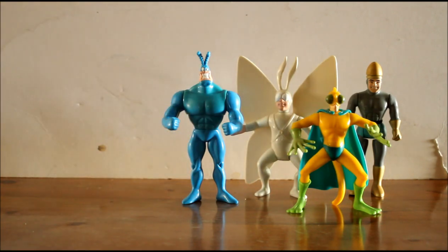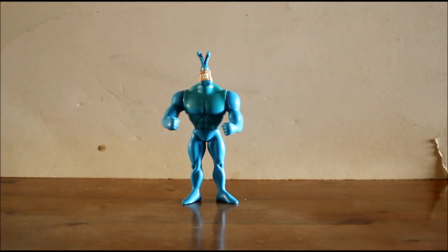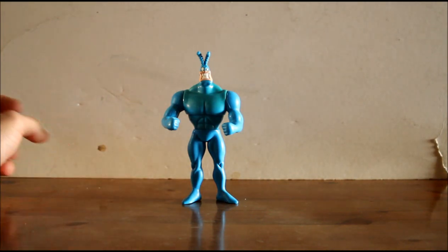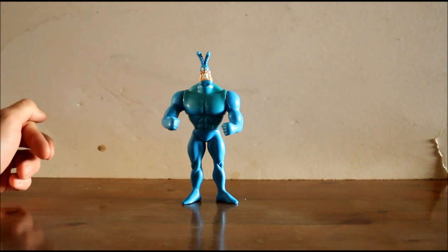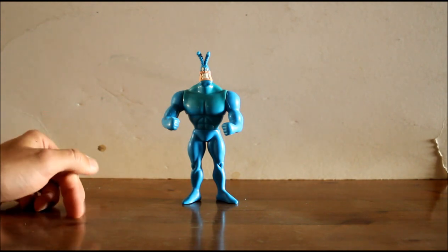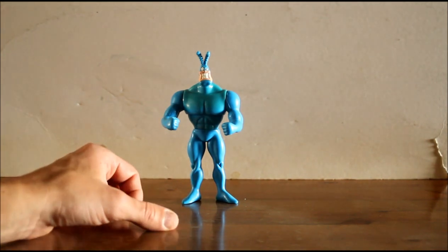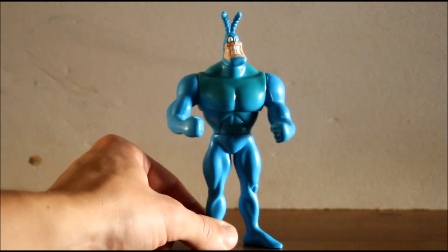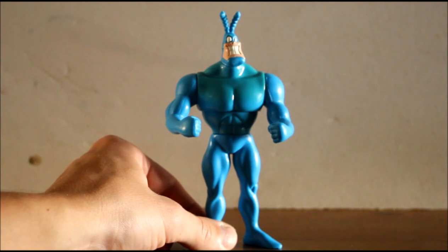We'll start off with the Tick himself. This isn't a modern-day collector's standard of figure — it's very much a late 80s, early 90s quality action figure. But the sculpt on the face is actually pretty good, I think, because with it being such an animated look, it was easier for them to translate that to plastic.